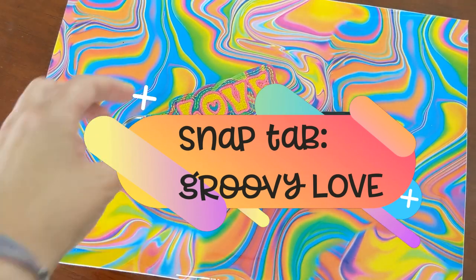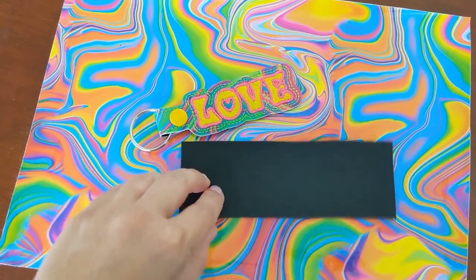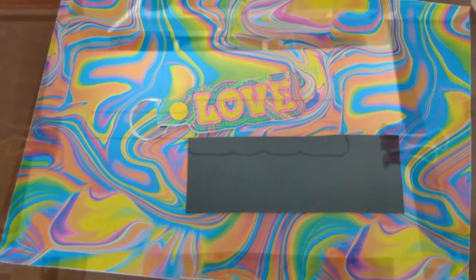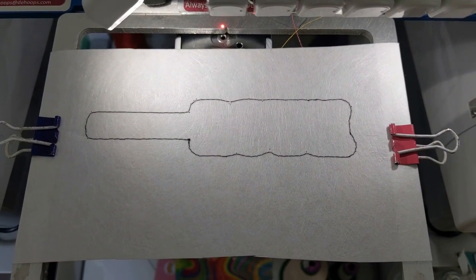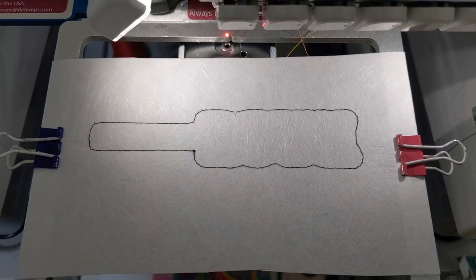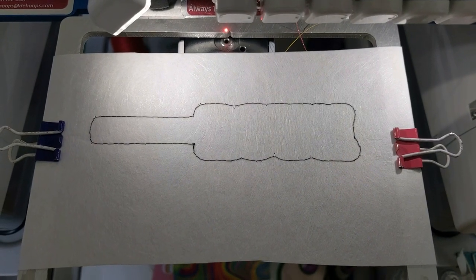For the groovy love snap tab, you'll need a cut of vinyl from your kit — two inches by five and a half inches — the backing piece of the same size that came with your kit, the snap set, and a key ring. The first step for the snap tab is to hoop a piece of stabilizer. I use a Derky easy frame and just clip a piece on, but it's the same as hooping. Then stitch out the first step, which is a placement stitch for your whole key fob.